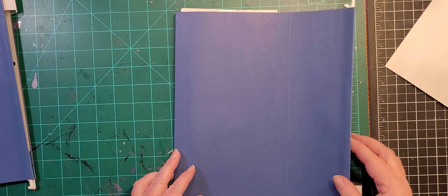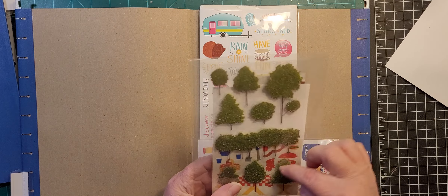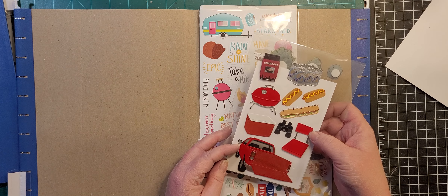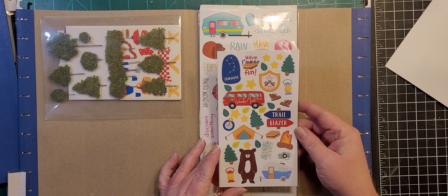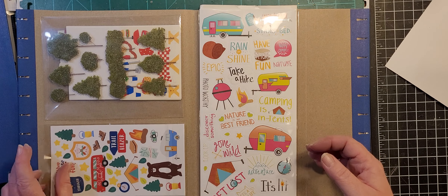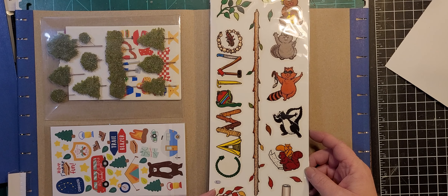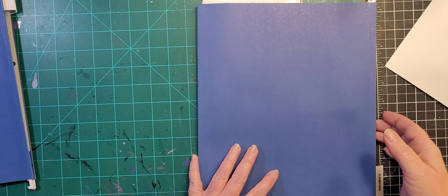We have 'Camping' — not a lot in this one, but got some trees, some picnic-y stickers, barbecue, tailgating. That should potentially be in the sports folder but it could be fishing I suppose — I have a fishing folder too. The reason these are in camping is because of the campers and the tent. Not a whole lot in camping, but I do have stamp sets and buttons that are camping-themed as well.